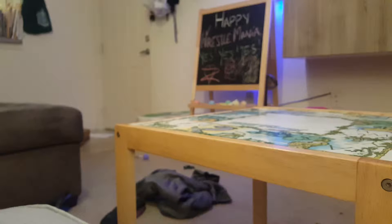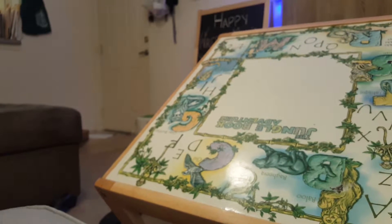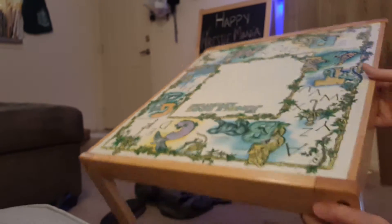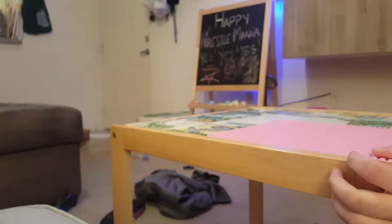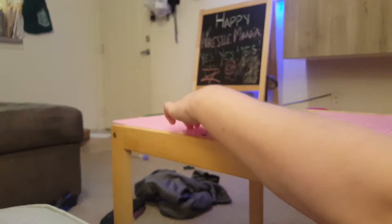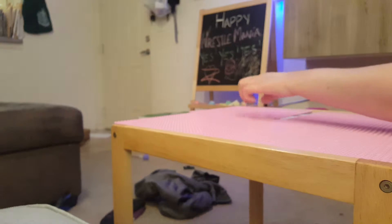I absolutely love these. I'm actually doing something different with them — I got this table for a steal at a local consignment sale, and I am taking them and making a Lego table with them. I have yet to go out and get the glue, so I'm not actually doing it on this video, but I'm just kind of showing you all the cool stuff you can do with these.